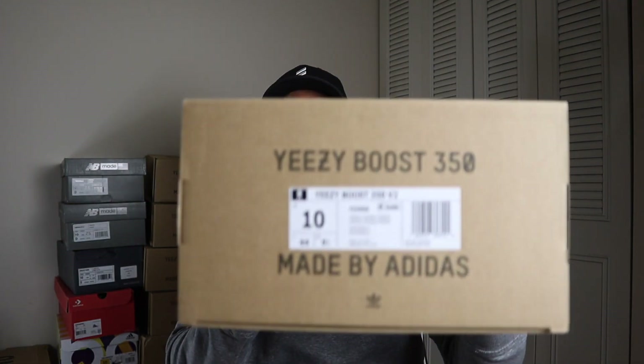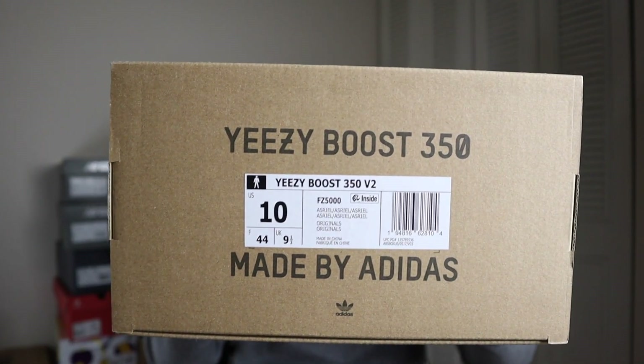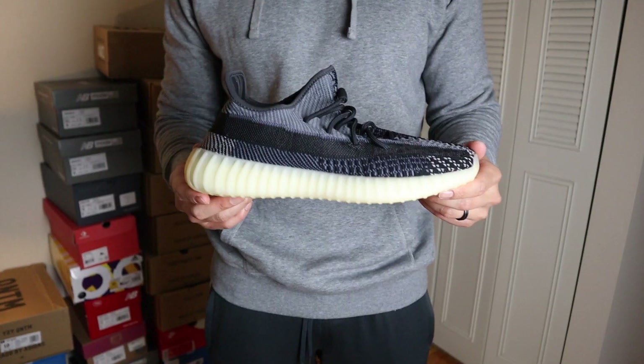The Yeezy 350 V2 Carbon released on October 2nd, 2020, for a retail price of $220. This shoe had a little bit of controversy with the religious name that was going to be used by Yeezy and Adidas. The name was scratched and they used the Carbon name. As you can see on the box, it still has the Azrael name — it was a relatively late decision and they went with Carbon instead.